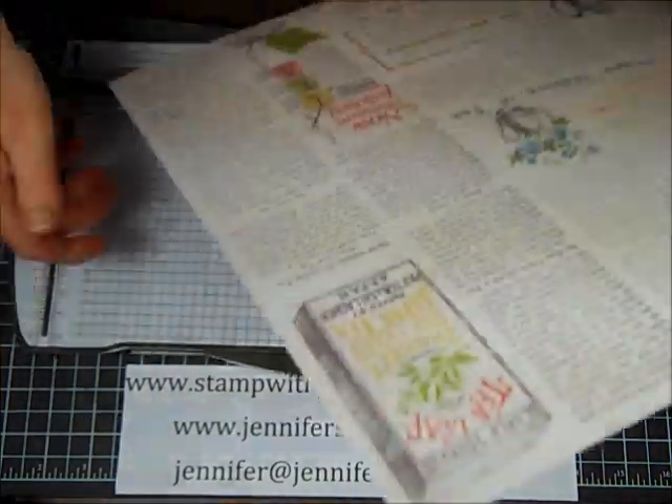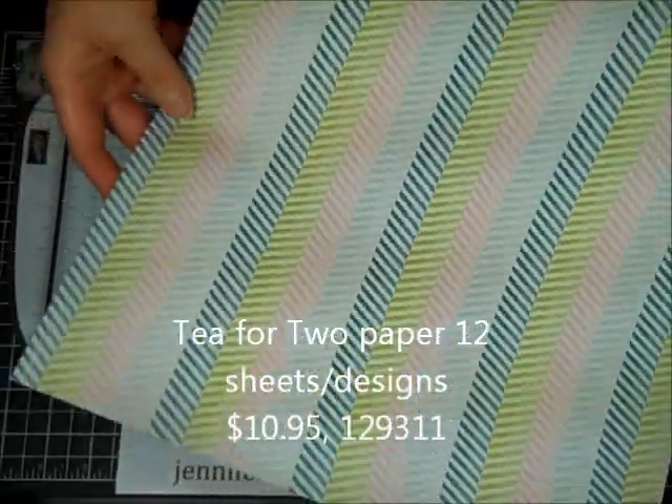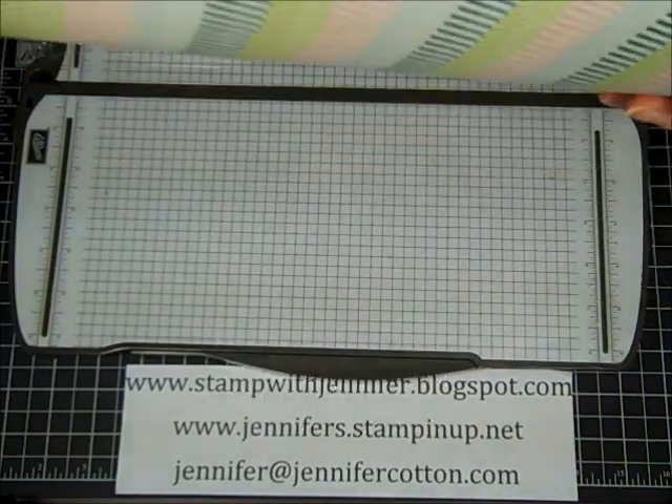This is from the T for Two Designer Series Paper Pack. Of course it's double sided, and I love the T for Two Pack — it's awesome, you should check it out.